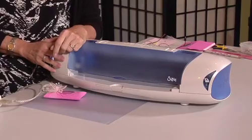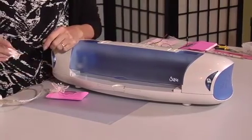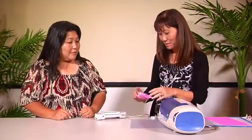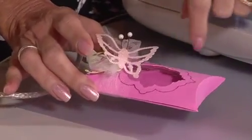It's an electronic die cut machine. You have to purchase these little cartridges and they have all the die cuts on them. Today we're going to make this pillow box, and I'm going to show you how to do the die cut. We're going to use a glue pen and add glitter.